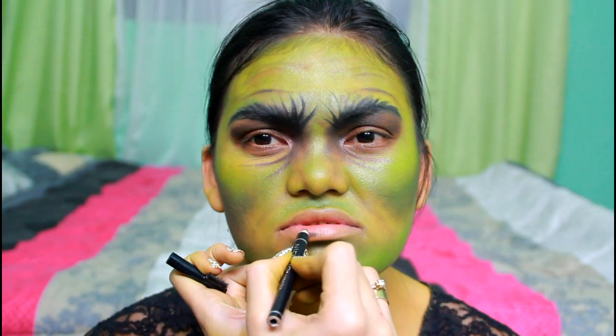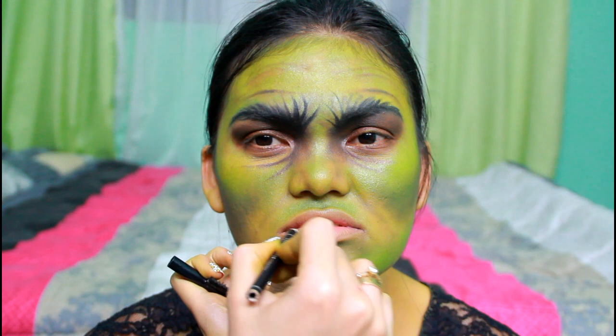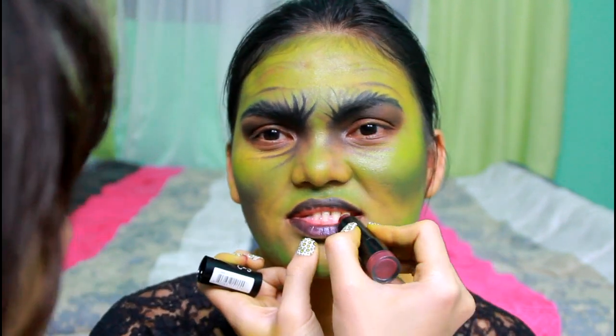For the lips, I used a black eye pencil as a base since I couldn't find my black lipstick. Then I covered it up with a dark balm lipstick from NYX.